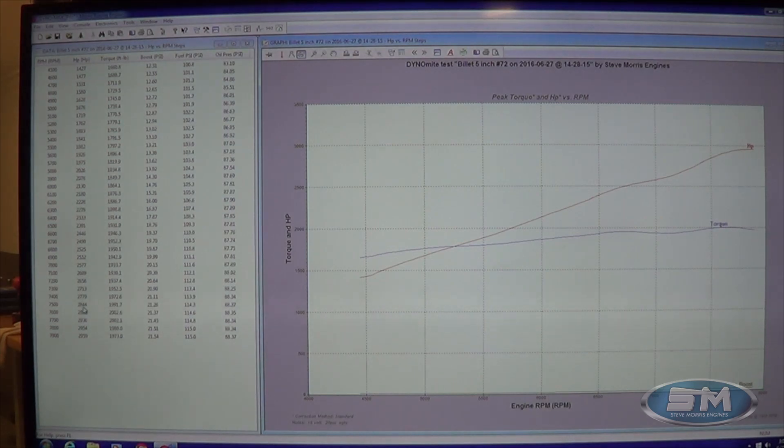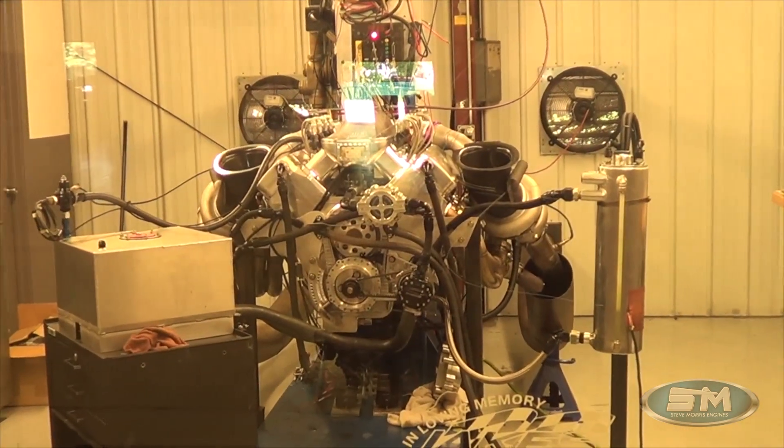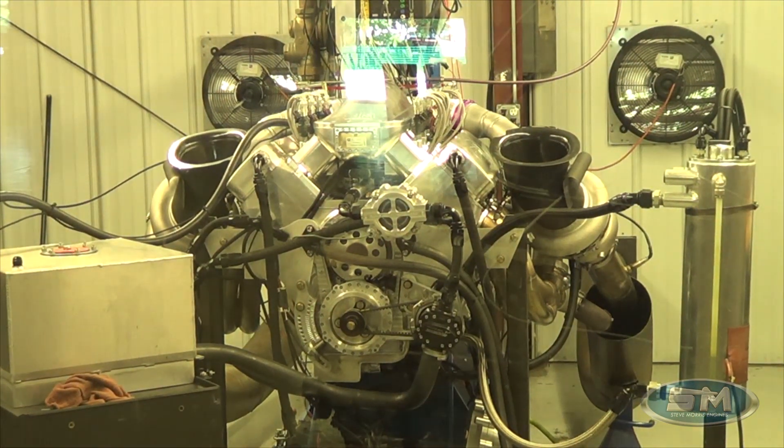At 7,500 rpm it's 2,844 hp; at 7,000 it's 2,577; at 6,000 it's 2,130. Down at launch RPM around 4,500, we're looking at 12.5 pounds of boost, 1,660 foot-pounds of torque, and 1,427 horsepower — really good numbers. I'm going to start working on the bigger tune-ups now that this one's sorted out, and we'll be ready to rock and roll with Tom's all-billet five-inch water-jacketed drag week motor. Just a little old street car motor. I'm Steve Morris — Steve Morris Engines — have a great day!